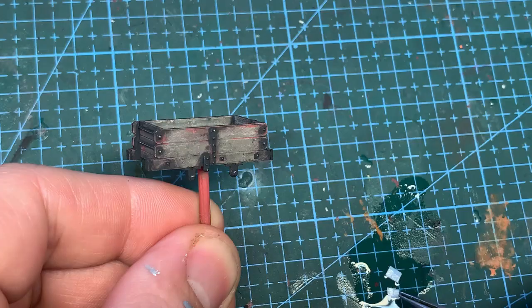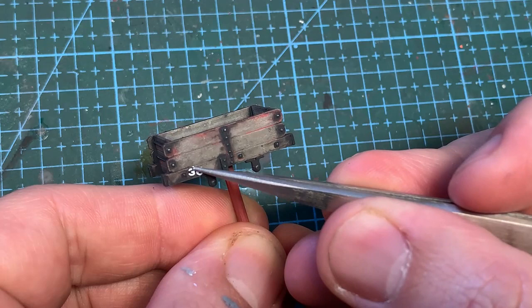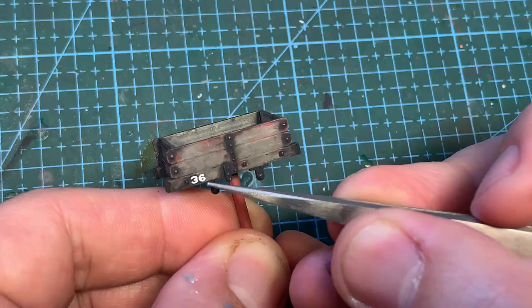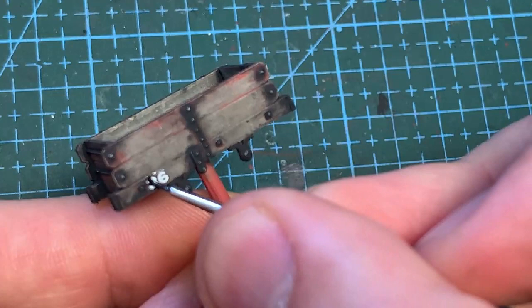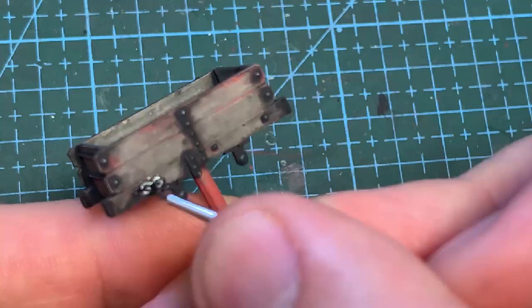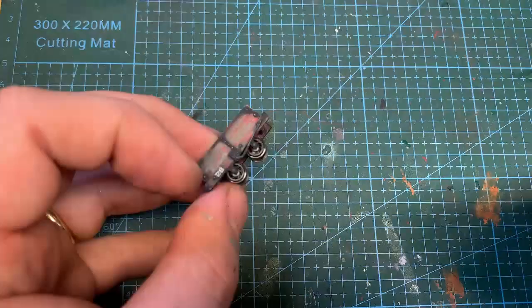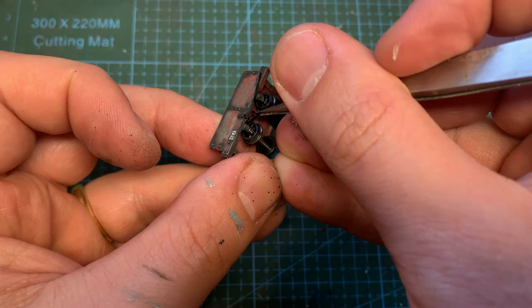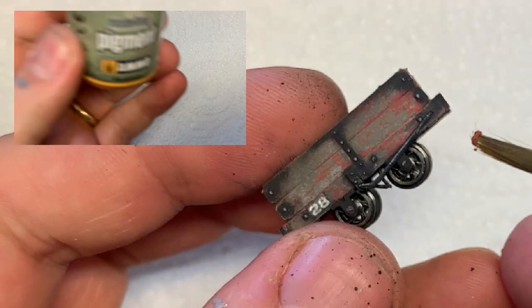The water slide transfer can now be added for the number. I use a cotton bud to squeeze out any water from below it. I should have added this before the weathering, but I forgot — not a problem though, because I can just add a bit more black on top. Once it's dry, it's not noticeable. The wheels are popped into the axle boxes and the final part of the brake system can now be added. I left the brake lever off until now because I didn't want to get in the way of the paint chipping. Rust pigment is now applied to the ironwork.